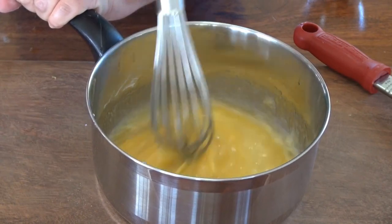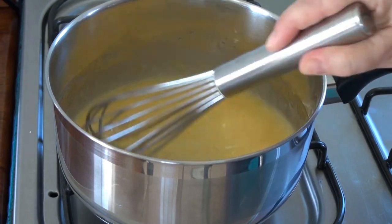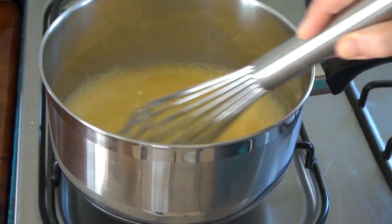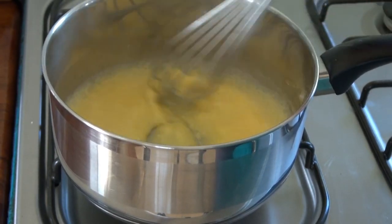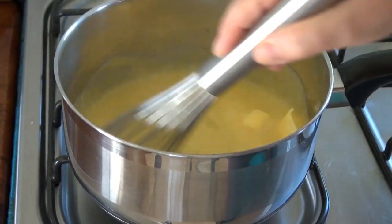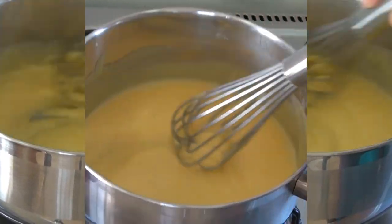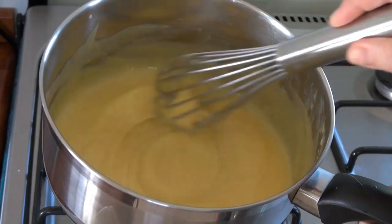Now we're going to go to the stove and cook this, stirring at medium heat until it thickens. This is starting to thicken — I am going to turn off the heat and add six tablespoons of butter one at a time. This is ready. It's beautiful. We're just going to set it aside.